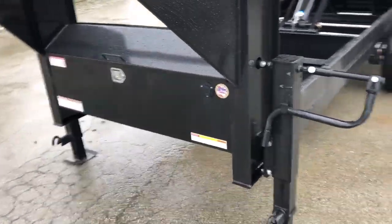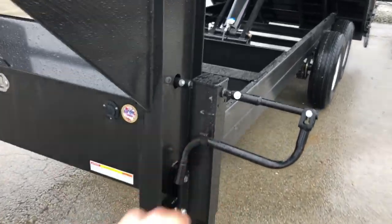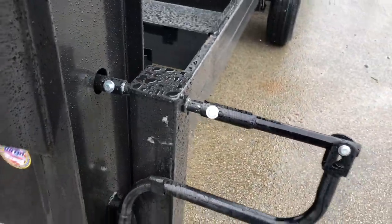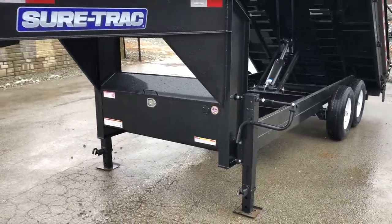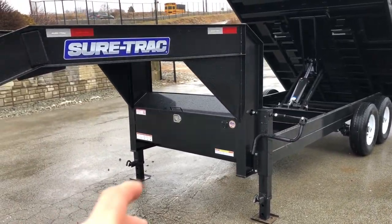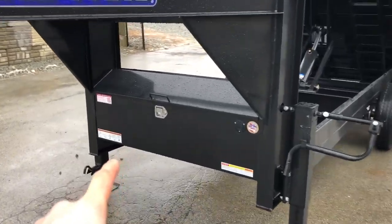It has dual 12k jacks. If you're not familiar with 12k jacks, they are spring loaded so they'll spring up when you pull the handle. It's got dual grease zerks. Short Track changed to an I-beam neck and a front full-width toolbox — something we've been asking for a while. Finally got it, and it's got a nice I-beam neck.